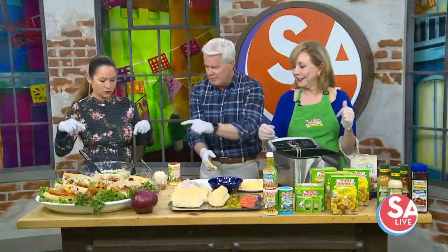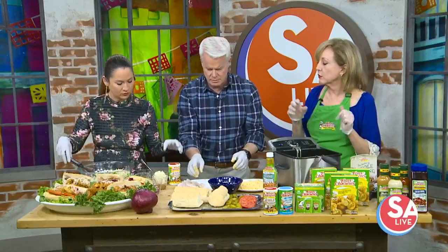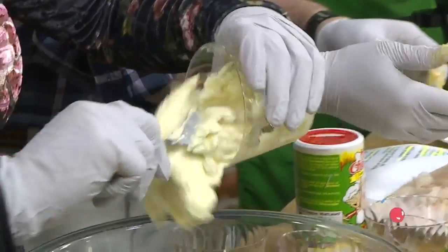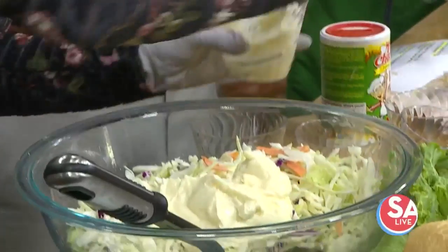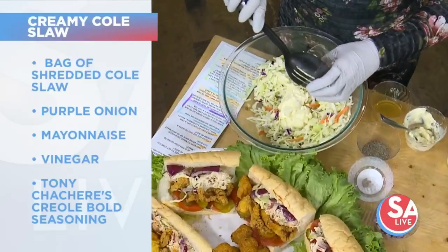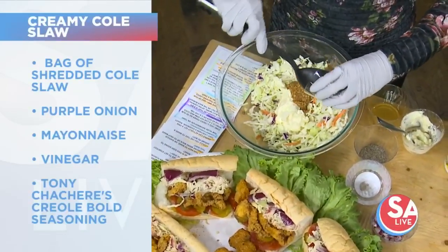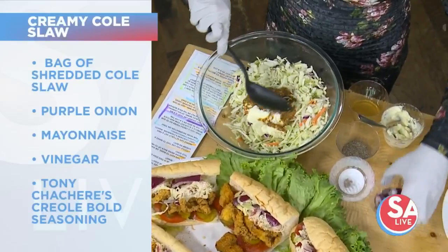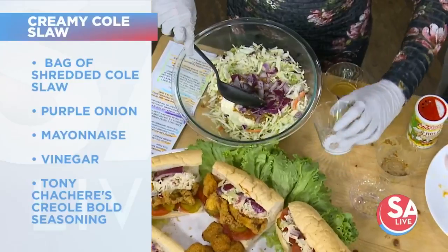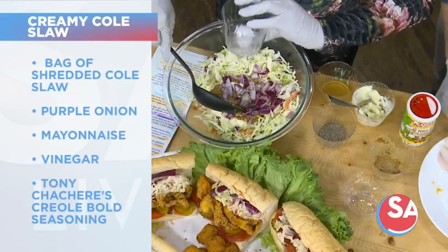And the topping then. That's a creamy coleslaw. Put the ingredients in for me — that is a half a cup of mayonnaise. We have a very good Dijon mustard, very grainy. Look at how grainy that is. And then some chopped purple onion. And we have a little sweetener there — you can use sugar, but we're going to use sweetener today.